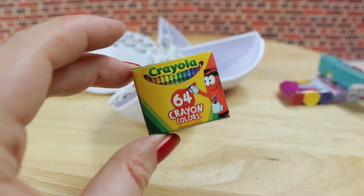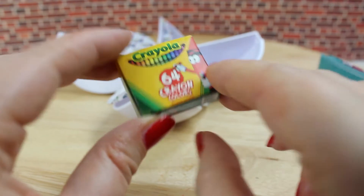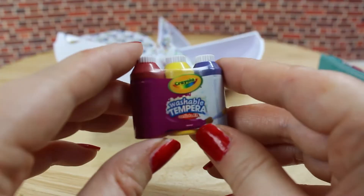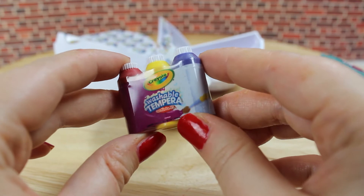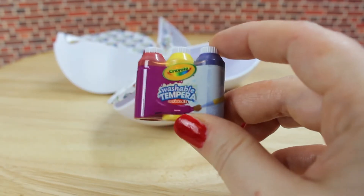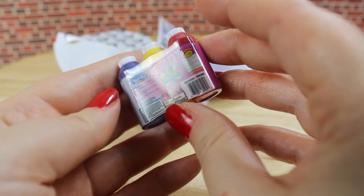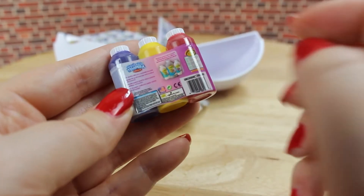Our second surprise are these Crayola crayon colors — it's just an empty package, so there's not much to see here. And now we got washable tempera, also made by Crayola. This toy is made out of plastic, and on the back there is a description of the item and also a little barcode.